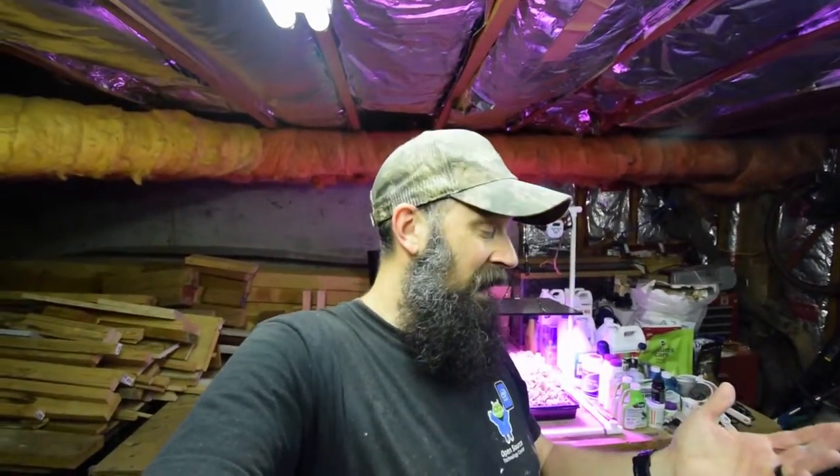Hey everybody, I wanted to give you an update for the low-cost salad bar area. Last weekend I wasn't able to do any videos because I was doing an inside home remodeling project, and this weekend I'm doing some more painting, so I'm just taking a break from that and I'm gonna do some video footage for the channel this week.